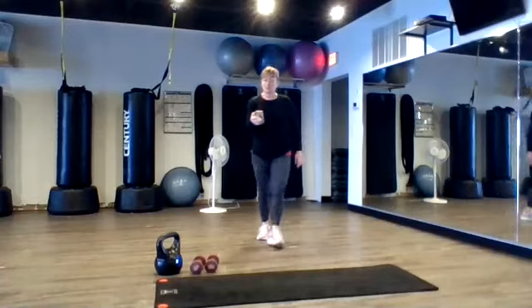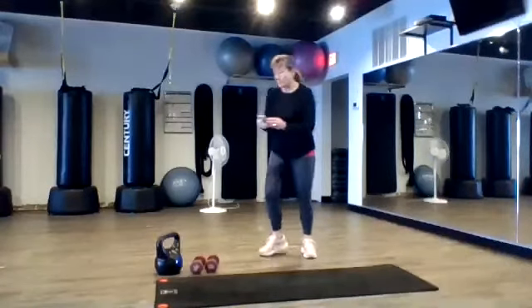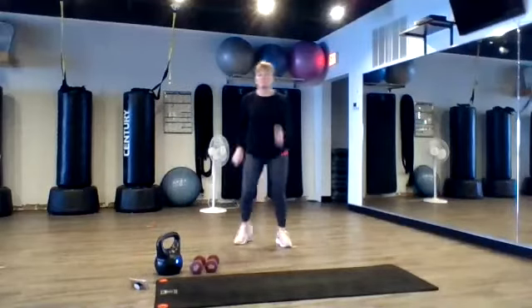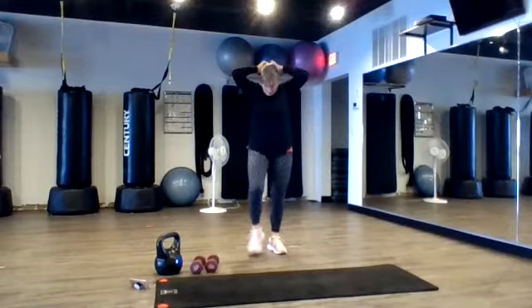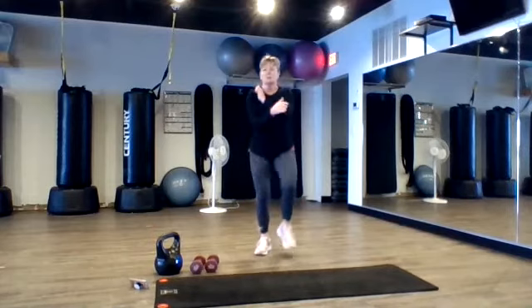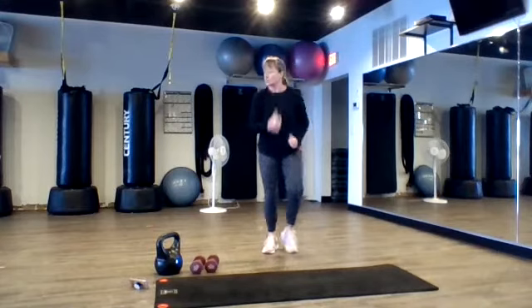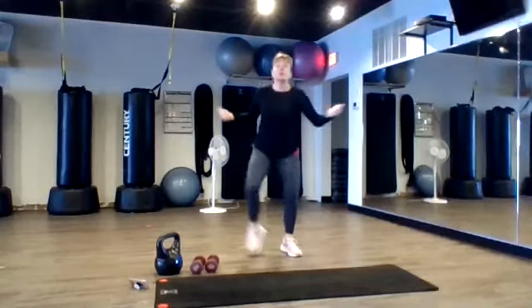All right, everybody, looks like it's 12 o'clock, let's warm up. One, two, three, two, let's march wide.